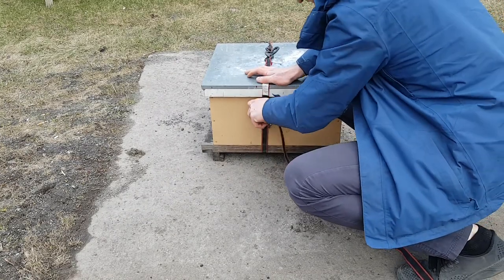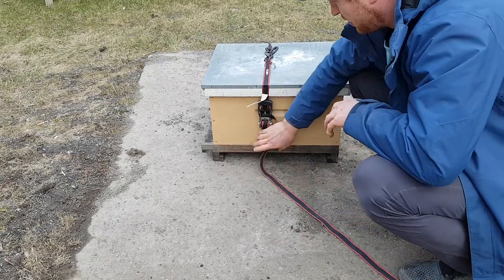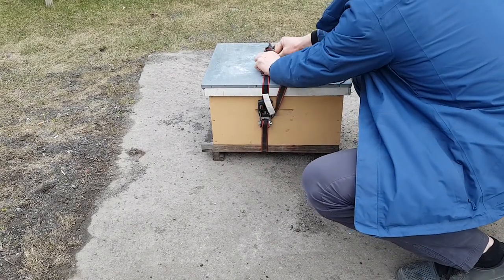So it's nice and tight. I don't want to go too tight or the wood starts bending, but this is good. And then with the excess, you can bring it all together and take it under here.